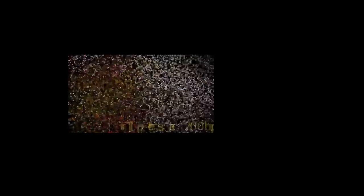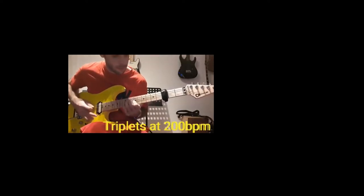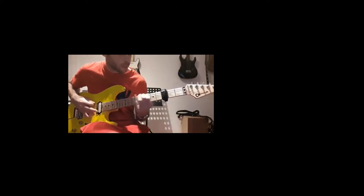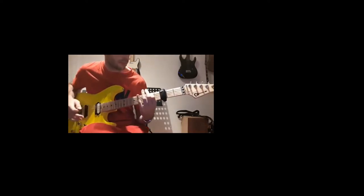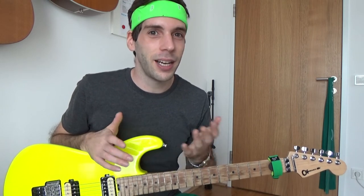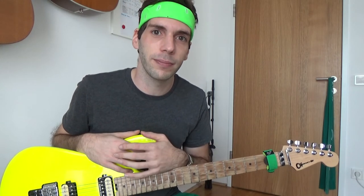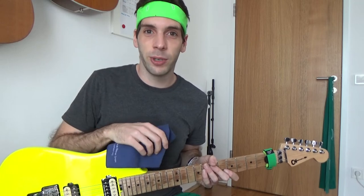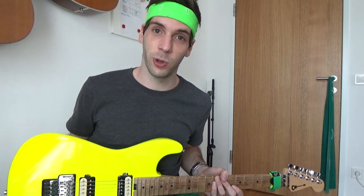Here is me playing alternate picking after two months. Those were triplets at 200 beats per minute — very fast. Honestly, I had no experience in playing fast before and I didn't cheat. So how is it possible to play like this after two months? I learned this riff as an exercise; I didn't even know the theory behind it — it was just a result of the right feelings.